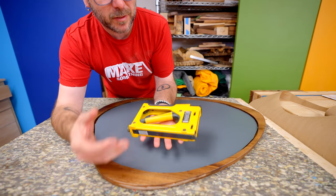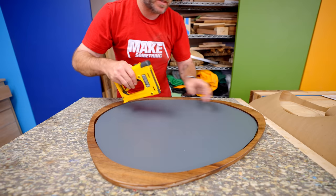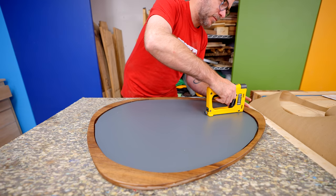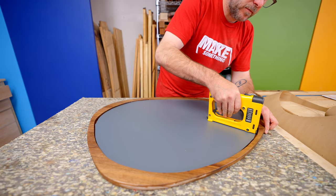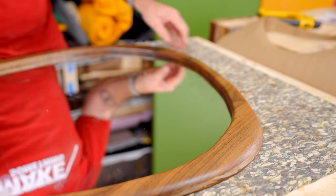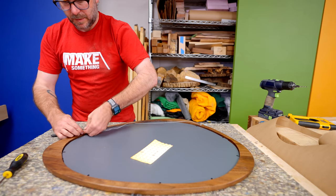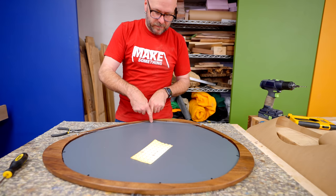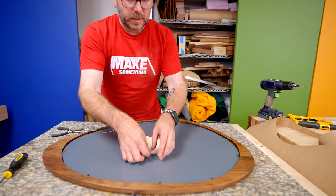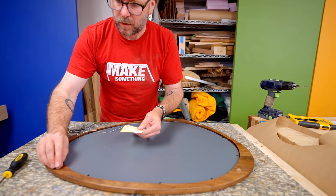This is a framers point driver — think of it like a staple gun, but for picture framing. I just set this on here and it drives in these little points to hold the mirror in place. I've got to clean up the mirror and add some hanging hardware. I take that and twist it, with the hanger an inch from the top. Then I put on a couple of little bumpers on the bottom so it sits off the wall just a little bit.